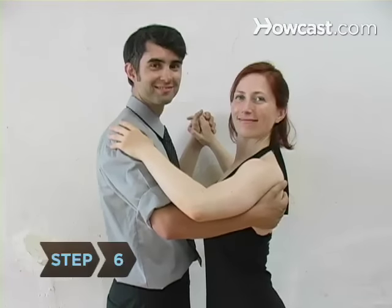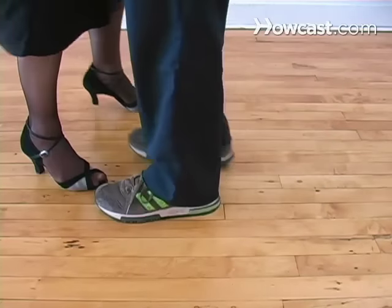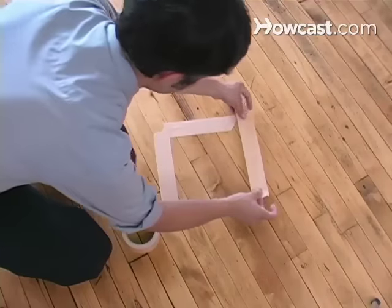Step 6. Now that you have the basic positioning, learn the basic waltz box step, the most common step in ballroom dances like the rumba, waltz, or foxtrot. Start by taping out a small box on the floor.